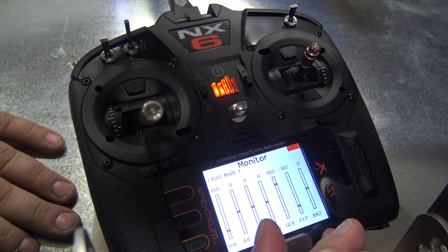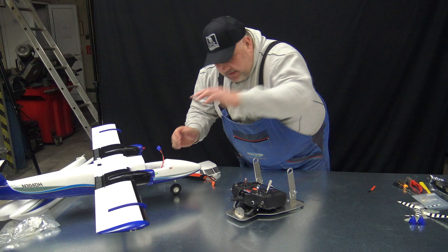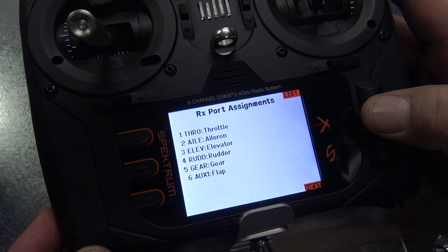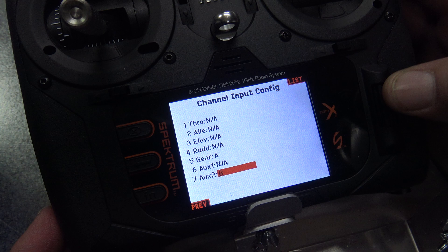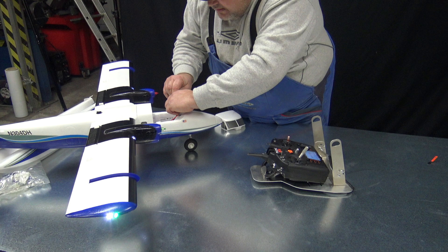Maybe we can use the gear switch, since we don't have retractable landing gear. I will unplug this and go to system setup — channel assignment. We will check the gear channel — the flap channel is here. We can see it is inhibited. We will uninhibit it and put it on switch B, because we have nothing on B. And that's it. Now I will go out, plug it back in, and put the battery in.